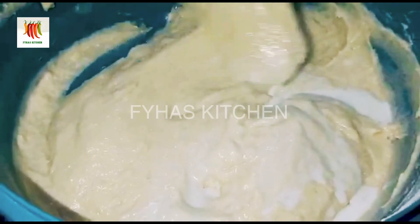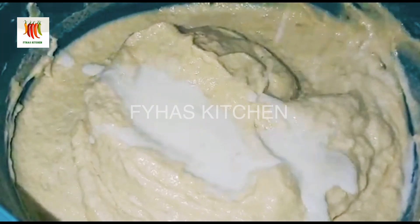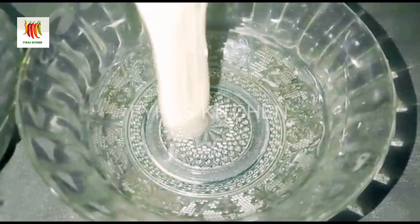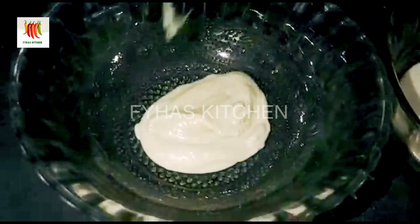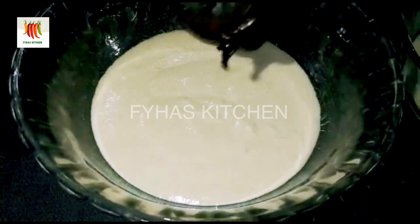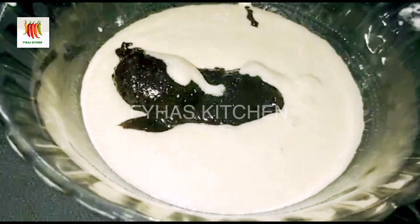I'm going to add a little bit of milk and mix it up. Let's add 2 flavors of this consistency: 1 - Vanilla flavor, 2 - Chocolate flavor. Add 1 teaspoon of chocolate, add the chocolate, mix, and add the cupcakes in a